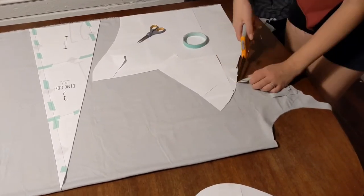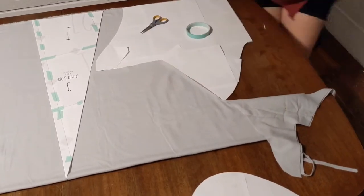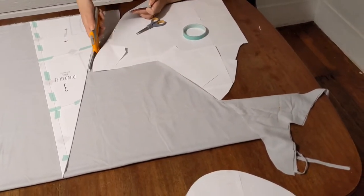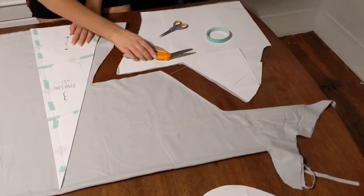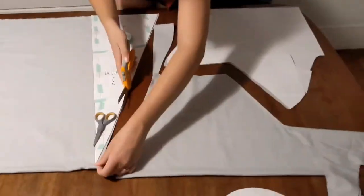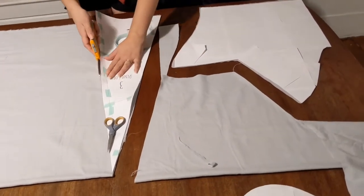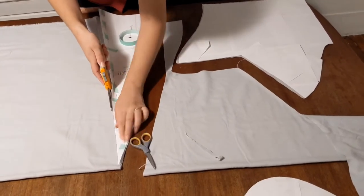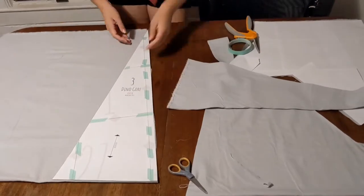I'm also cutting out two of my Dino Gore hood. Over here I have this straight edge where I'm going to be cutting out six of my little Dino Gores themselves. I know this angle is a little funky looking, but I swear these are being cut straight on the grain. Because of the angles, you can cut out a whole line of these and just kind of flip it over just like this.